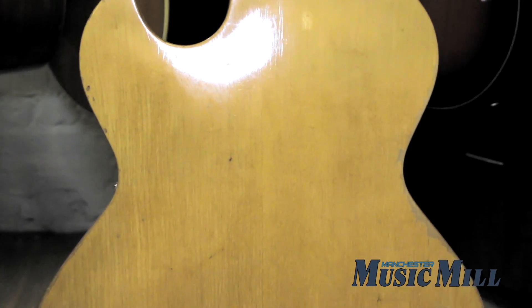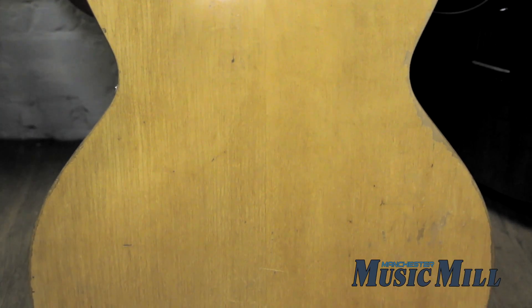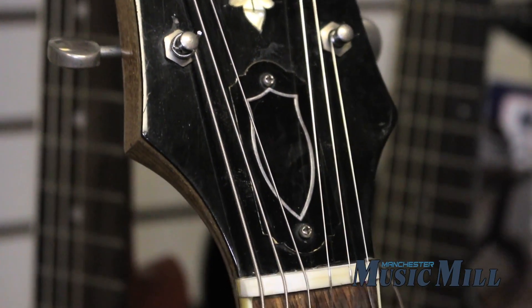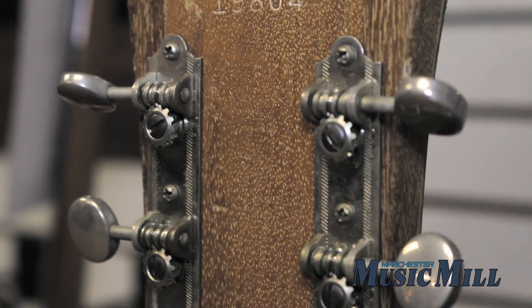Whether you play jazz, rockabilly, country, or classic rock, the T100B is a great choice if you're looking for a full-bodied, twangy tone. This guitar really cuts through a mix, making it great for recording or in a live setting.